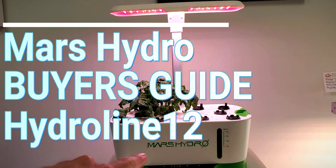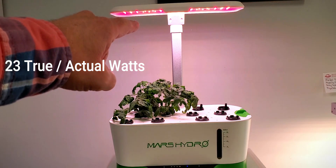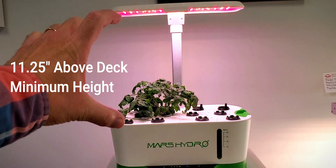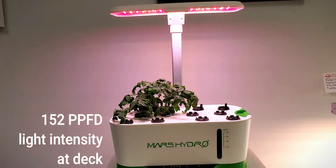This is the Mars Hydro HydroLine 12. The actual wattage is 23 watts. The minimum setting puts the light about 11.25 inches above the deck. The PPFD at the deck where you're starting seeds is around 152 PPFD.